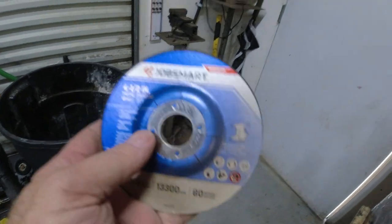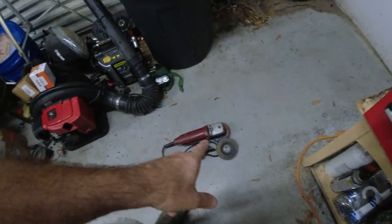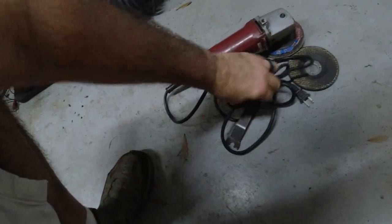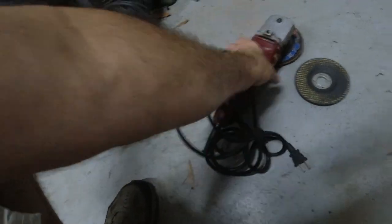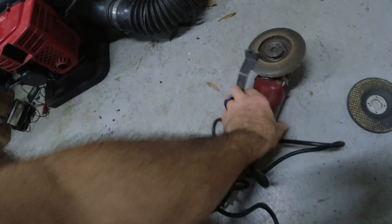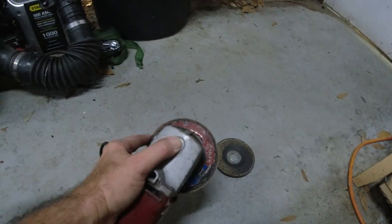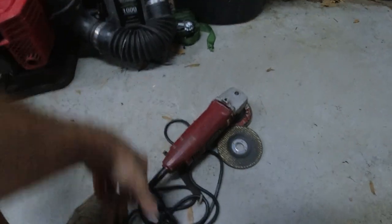I just use a metal grinding disc — a four-and-a-half inch metal grinding wheel. I'll put that on the grinder. And here's a little tip: I zip tied the tool to the cord, because the tool is how you get the disc off. You put it on here, hit this button to stop it from rotating, and swap the disc.